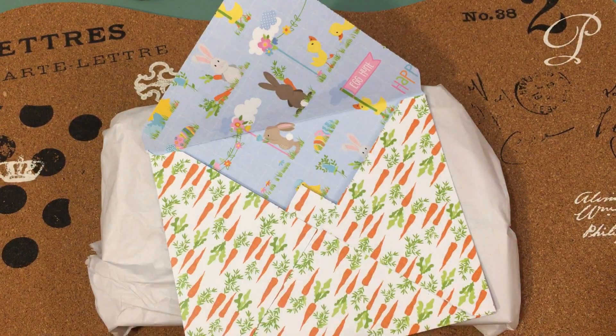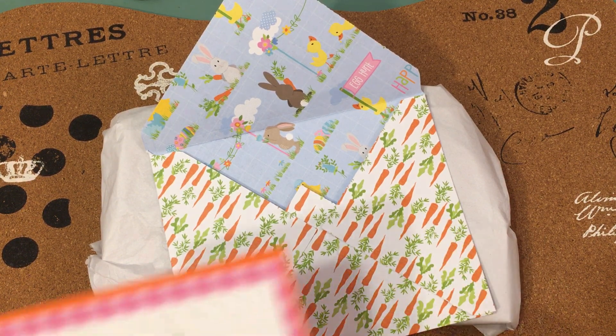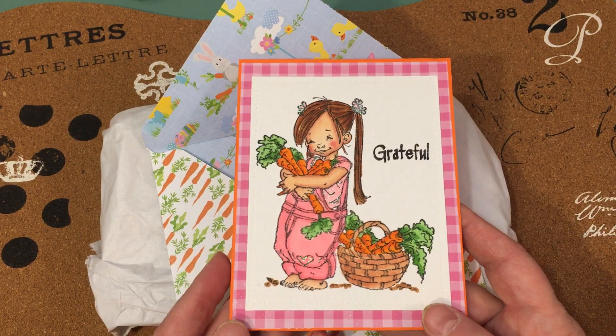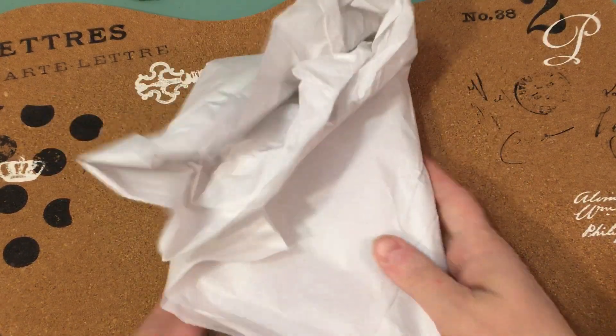Let me read what she says inside. Aw, thank you, Elise. That's very sweet and very much appreciated. Thank you very much for your beautiful words. That almost makes me choke up, Elise. Thank you, dear.